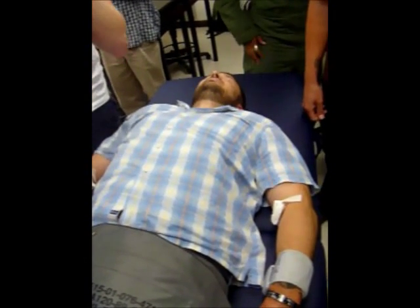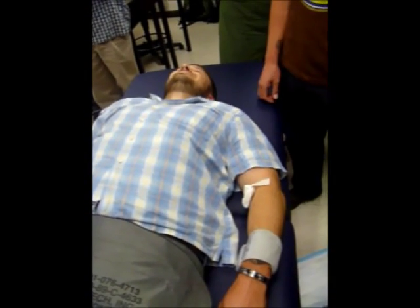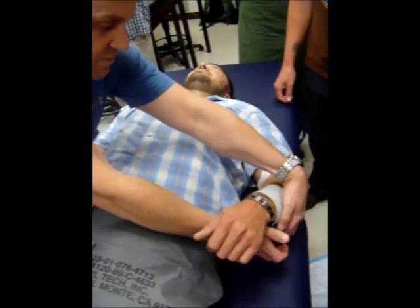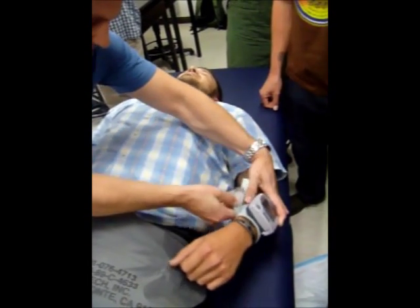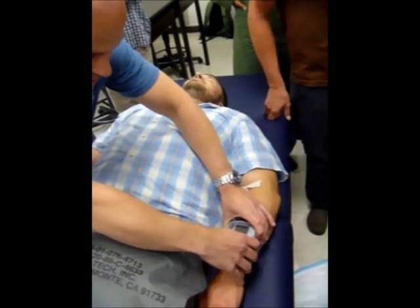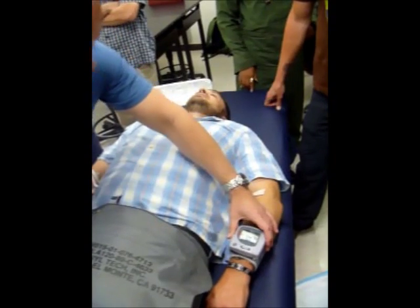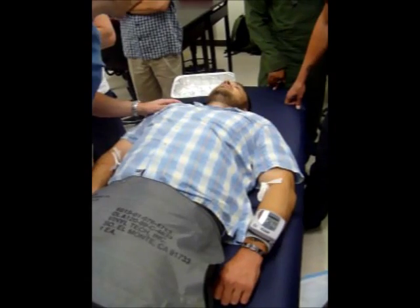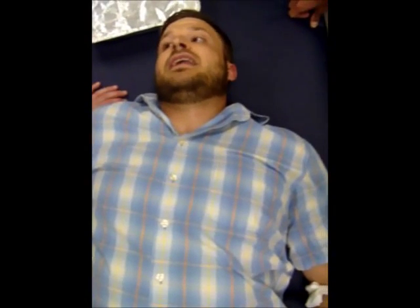Did you get the vitals on him? His pulse got to 130. Never got a blood pressure. Feeling better? How's your vision? Vision's better. Total vision? Yeah, but it's fading. It's fading.